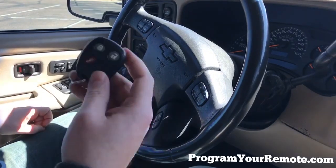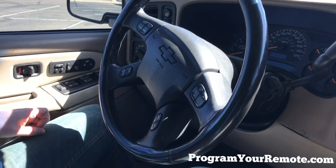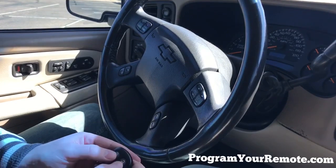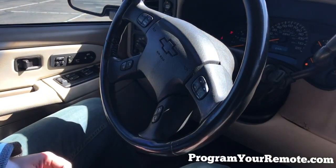The door lock cycled, indicating this remote has now been programmed. At this point, if you have any additional remotes — including any remotes you've previously had for the vehicle — you'll repeat the previous step for each remote, holding down the lock and unlock button until the door locks cycle. When you're done adding remotes, you can turn the ignition to on to exit programming mode.